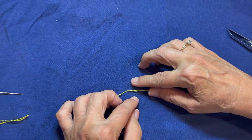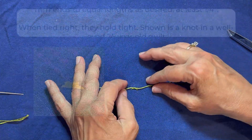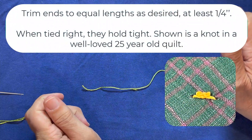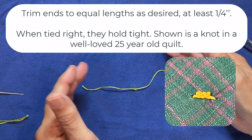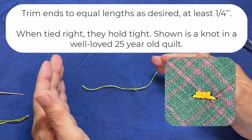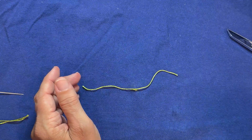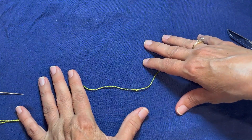That's going to hold those layers together — it's not going to come undone because we did the square knot. It holds everything together and you don't have things coming undone. If you do left over left, or left over right and left over right, you don't get a square knot and things are going to slip off. So that's our surgeon's knot, and that's used for tying quilts together.